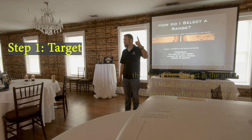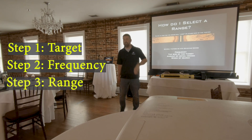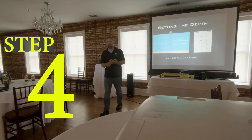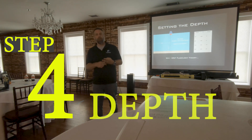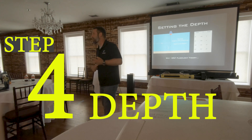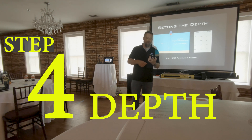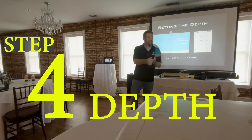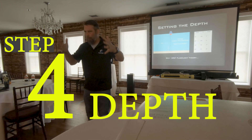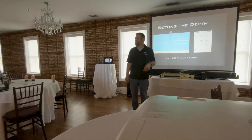Step one: frequency. Step two: frequency. Step three: range. That leads us to step four, which is the most crucial when it comes to why you're getting really crappy imaging. People call me all the time saying their imaging really sucks. They know their target, selected the right frequency, set the range so it appears nicely on screen — and they completely skip over depth.